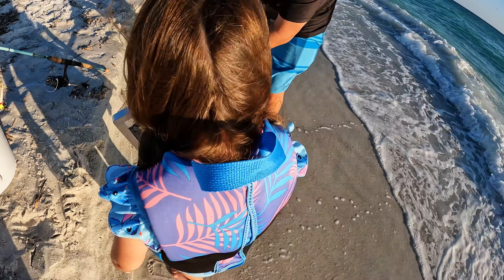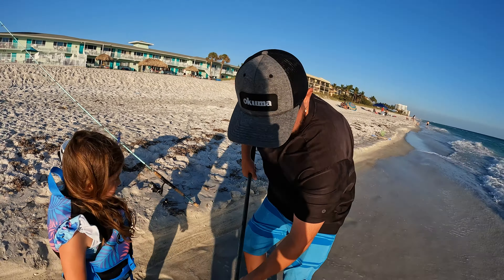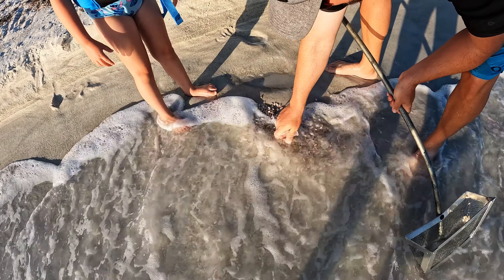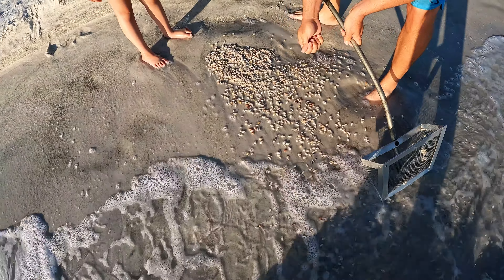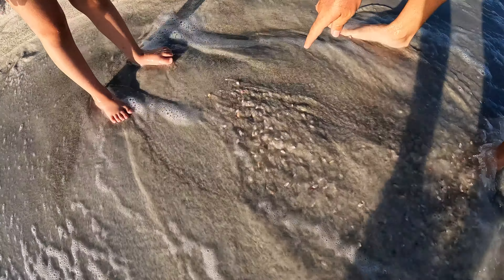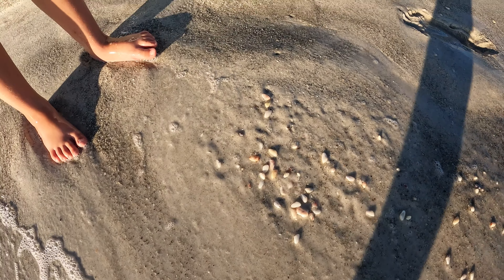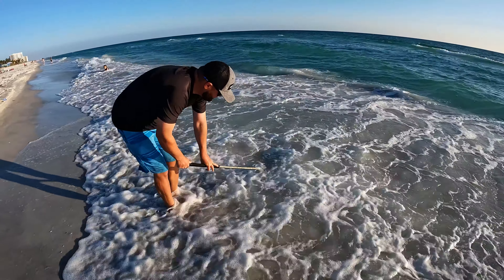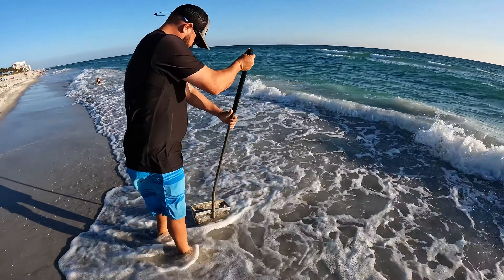All right, let's put them down here and watch these. Watch how this coquina disappears — watch the coquina start burying itself. Watch them — get up real close — watch them wiggle their way back into the sand.